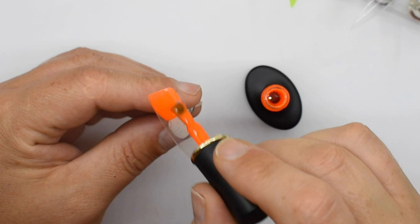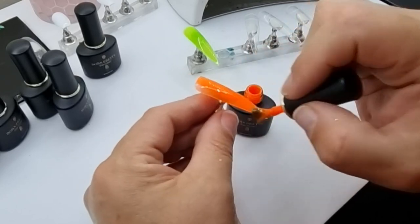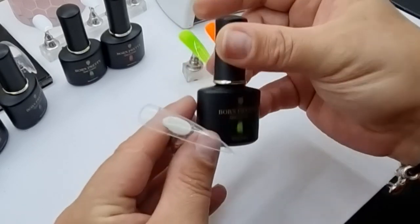The next one is orange and that's MC03. This one is quite similar to the green in that it's a bit translucent, but not so much as the green — though you're definitely going to need a few layers of that as well.